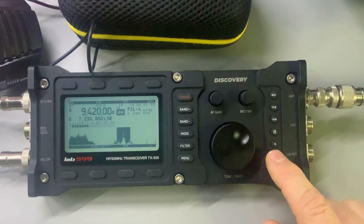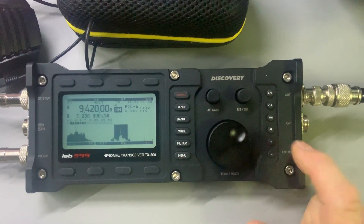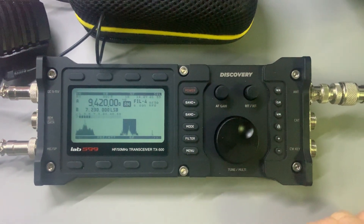Right here you can also change the speed of the tuning, the steps, and that's also very effective. Anyway, there you go.